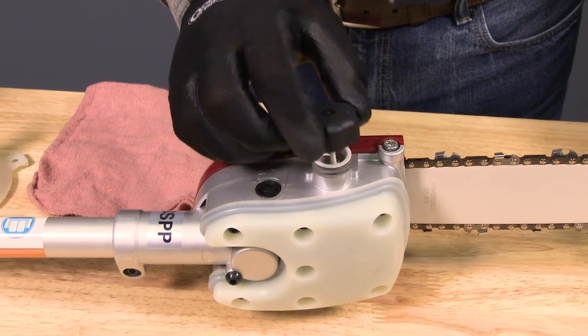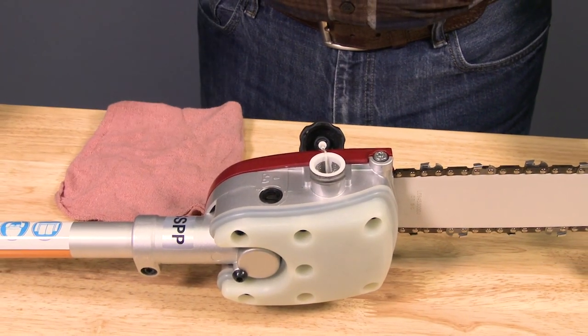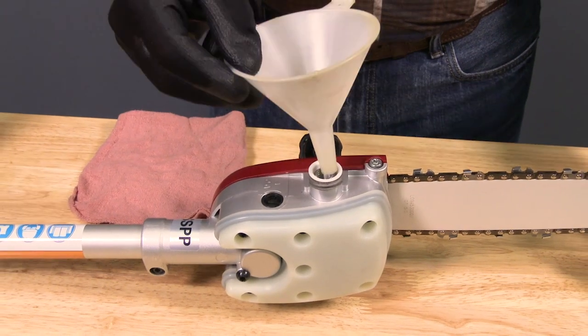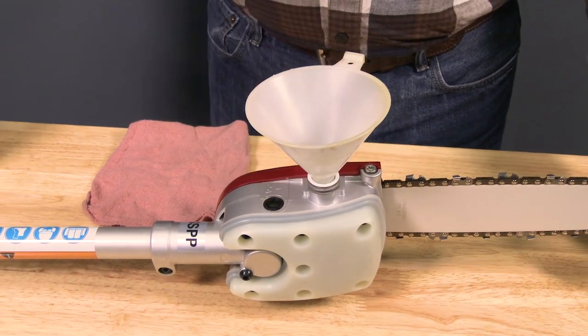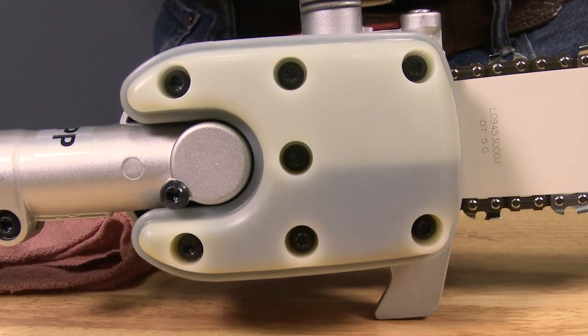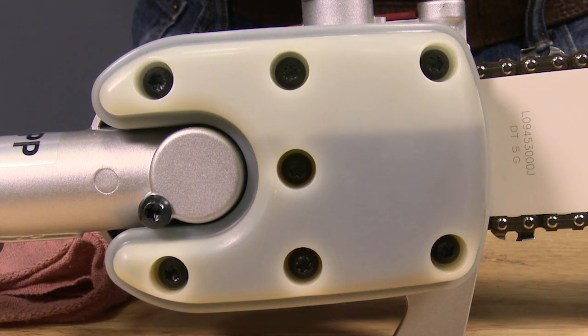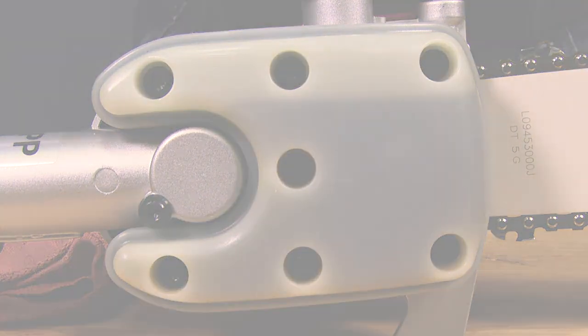Before operating the pole pruner attachment, make sure that the chain oil reservoir is full of high quality chain oil. Operating the pruner without chain oil can prematurely wear or damage the chain and guide bar. The pruner is equipped with a translucent chain oil reservoir so that the operator can easily see when the oil level is getting low. When filling, be sure to keep dirt, debris, and wood chips out of the reservoir.